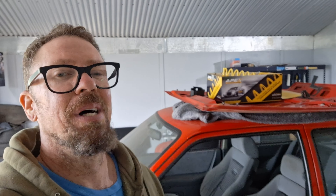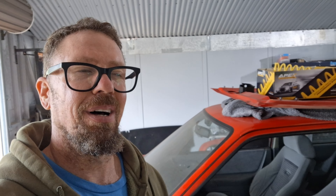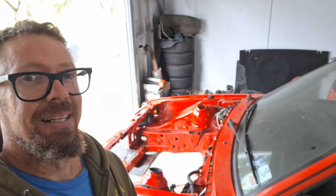All right guys, what is happening — it is the weekend and as I promised you the other day in the Facebook Series 2 Escort RS Turbos owners forum and the fans page, putting the engine back in the Series 2 today. Really excited, a little bit of things to do before we put it back in, so let's cue the intro and I'll run you through what we've got to do.